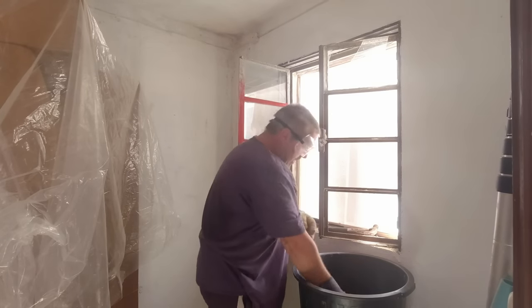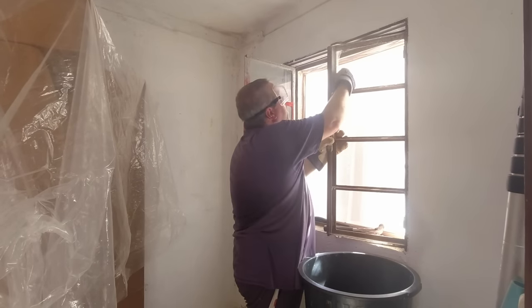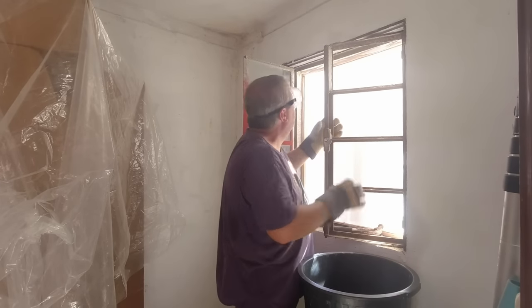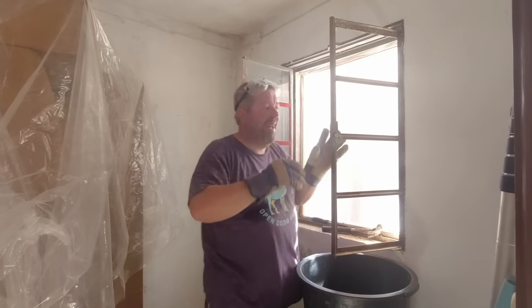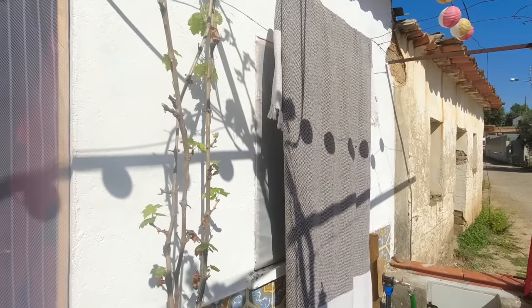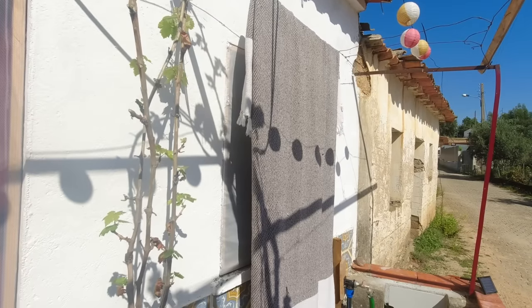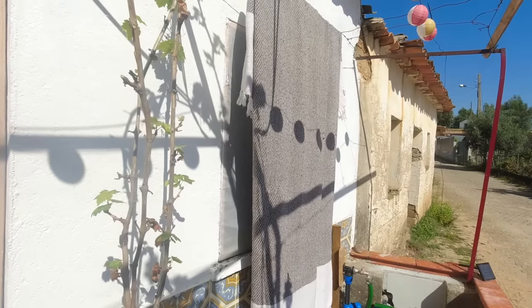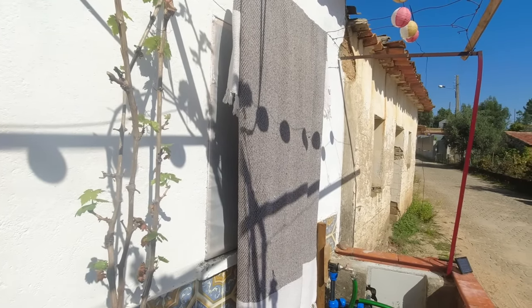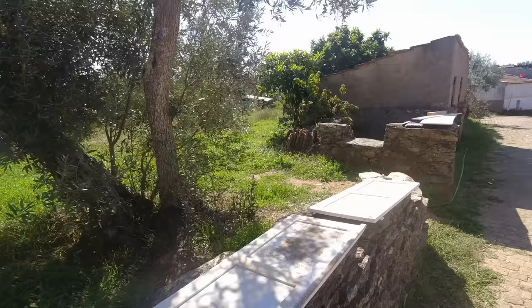That is definitely two millimeters — paper thin, but very strangely strong when you hit it with a hammer; it doesn't just crack and fall out. That's actually come out really really well. Before Darren started work I took a rug and hung it over the window — the shutters are off and the sun is streaming in directly where he's working, and that's just helping to keep the temperature a lot cooler.